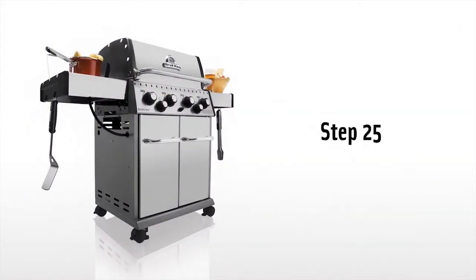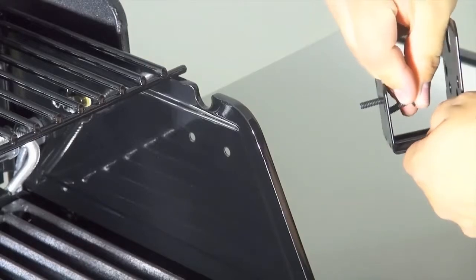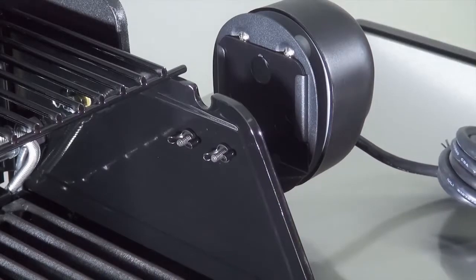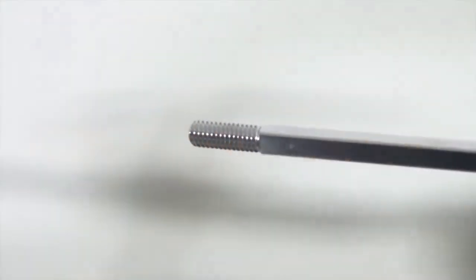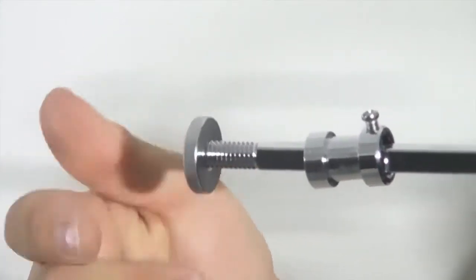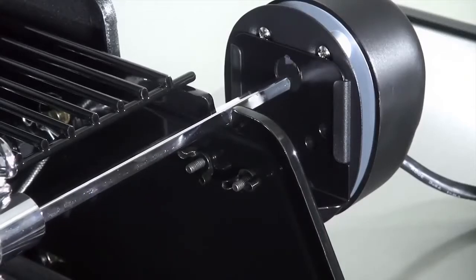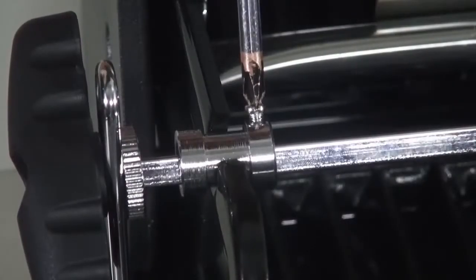Step 25. For models with a rotisserie burner, install the rotisserie bracket. Install the bracket with two bolts from the outside of the casting facing in. Use the supplied wing nuts on the inside of the casting to secure the bracket in place. Now slide the rotisserie motor onto the bracket. Install the rotisserie kit: place the forks on the spit rod and secure. Place the collar on the spit rod with the set screws on the inside. Install the threaded collar on the threaded end of the spit rod. Put the counterbalance weight on the spit rod and secure it with the handle. Install the spit rod onto the barbecue with the open end going through the bracket and into the motor. Use your screwdriver to tighten the set screw.